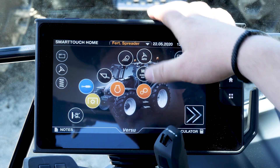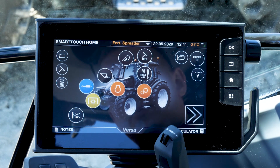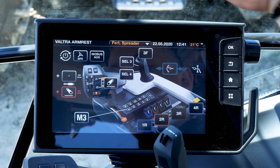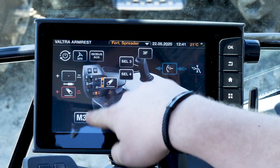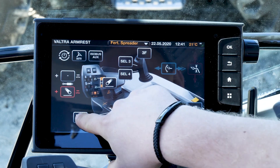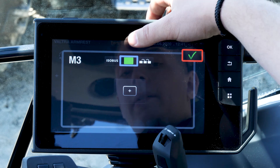Now, our M buttons. We have M buttons on our Smartouch joystick and also on our armrest. The M buttons are controlled from the button in the middle — we have M3, M1, and M2. For example, on M3 we can set up a U-pilot.